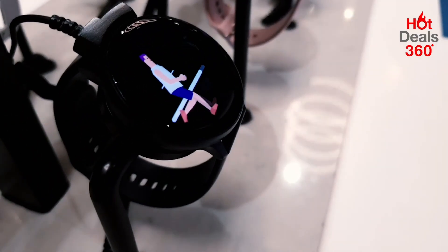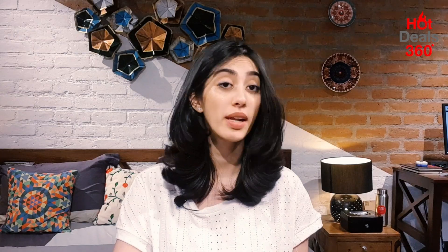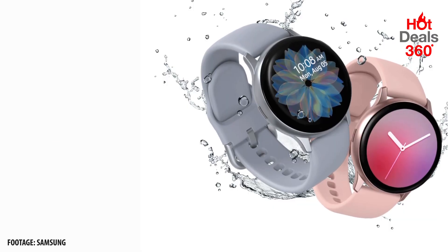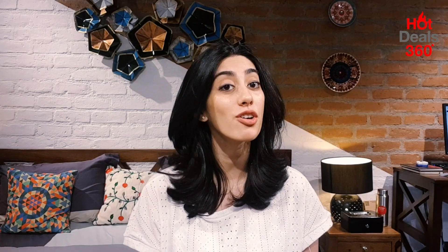The Active black looks quite black. The cloud silver looks cool blue mixed with matte silver. And the pink gold — well, you can just call it rose gold. The aluminium version of the watch has a wireless charger, a pair of straps, an extra pair of straps, a quick start-up guide, and of course the watch.